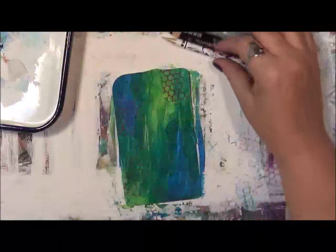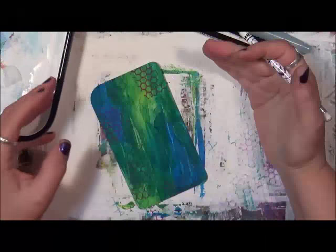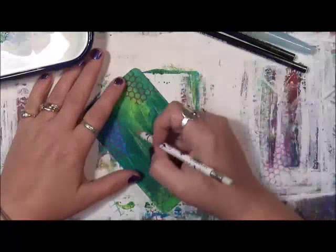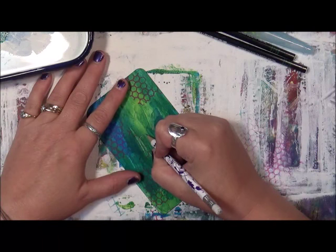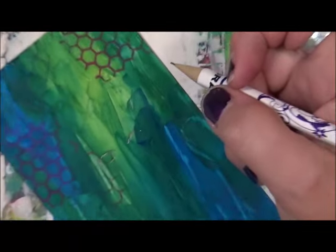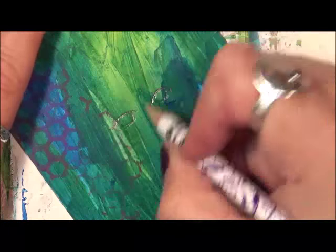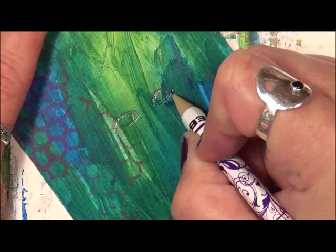I've pulled out some basic supplies — pencils and some paint. I'm going to start out with just a pencil. I don't have a reference here in front of me. This first one I'm just going to start creating. This is pretty much how I start all faces — this is practice and play for me.